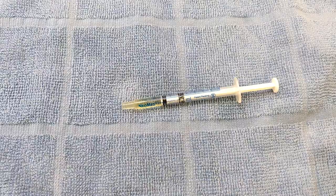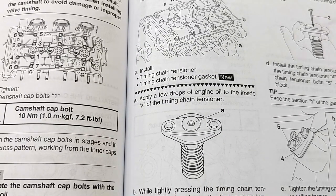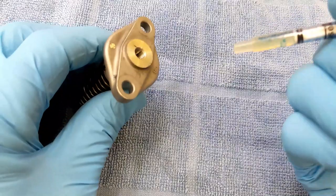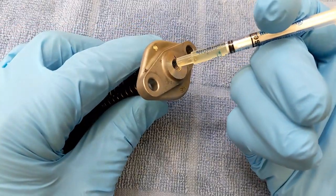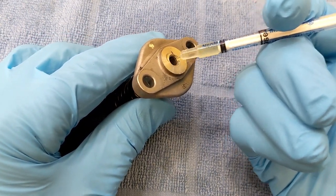For this next step, I'm just taking a little bit of motor oil and putting it into this syringe here. I'm going to apply a few drops of engine oil to the inside of the timing chain tensioner — just a couple drops of oil in here. That looks like a couple drops.